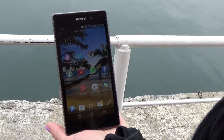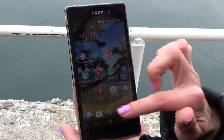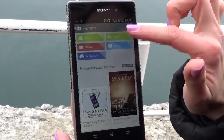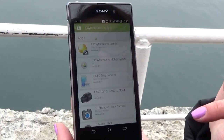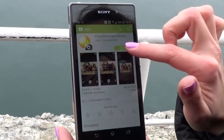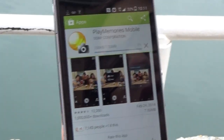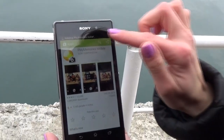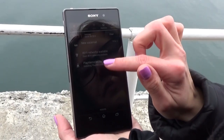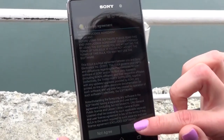Let's download PlayMemories mobile application. I'm using an Android cell phone, so I'll go to Google Play store, search for PlayMemories Mobile, then select and install. For those of you who are using iPhones, you'll search for the application in the Apple store. The application has been successfully downloaded.